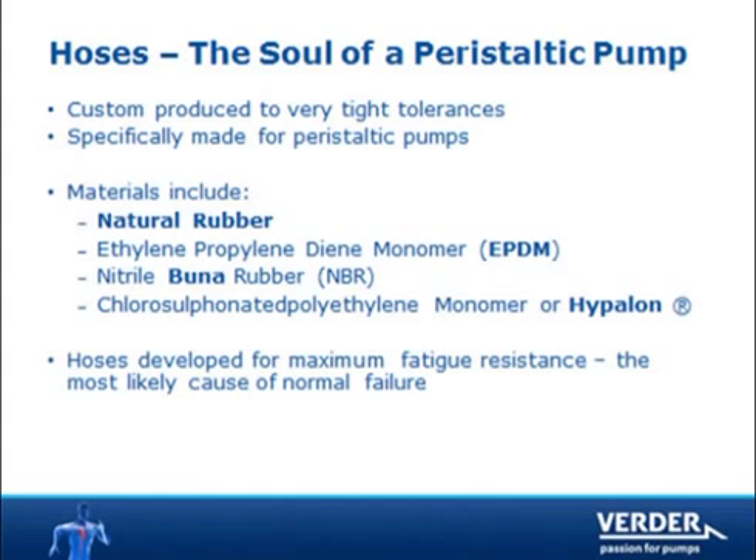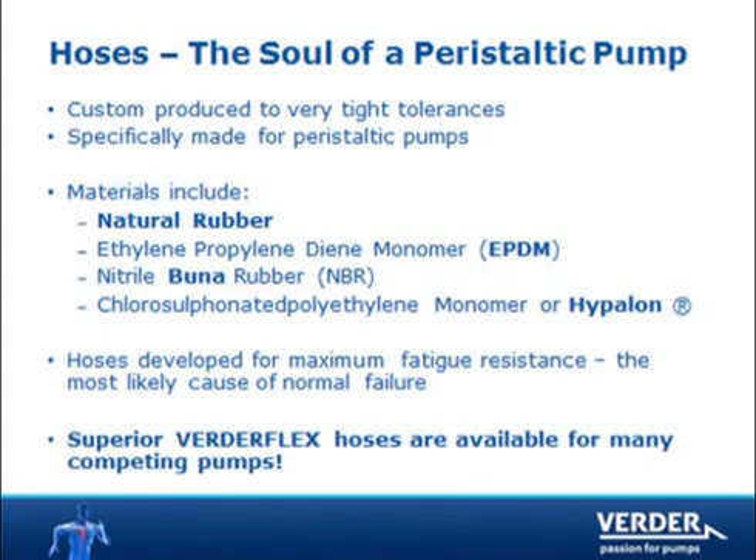VertiFlex hoses are engineered for maximum fatigue resistance, thus providing longer life. Also, VertiFlex hoses are available for many competing hose pump brands.